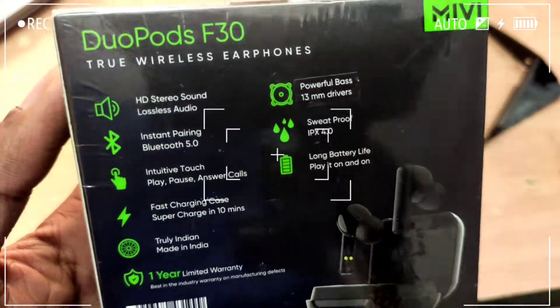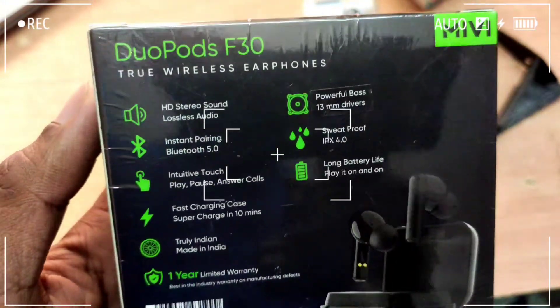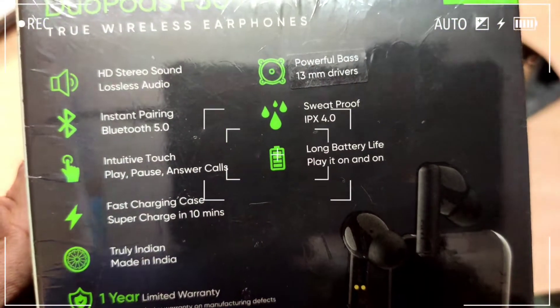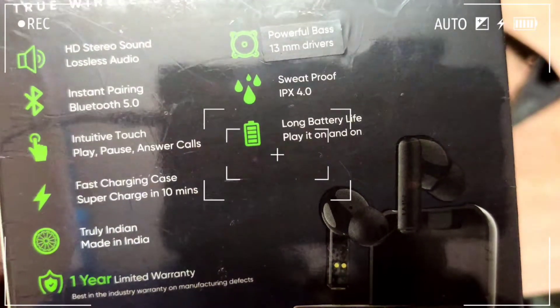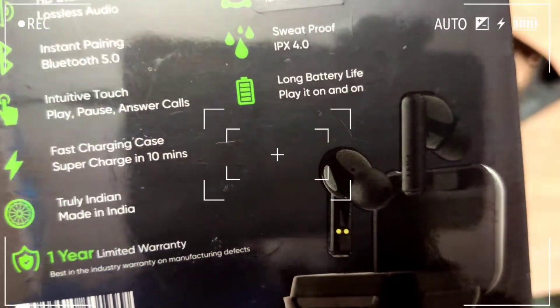Hello everyone. Now we are looking at the Dio Miwi Dio Box F30 true wireless earphone — HD stereo sound, lossless audio, instant pairing, Bluetooth 5.0, intensive touch play/pause, answer calls, fast charging case, super charge in 10 minutes.